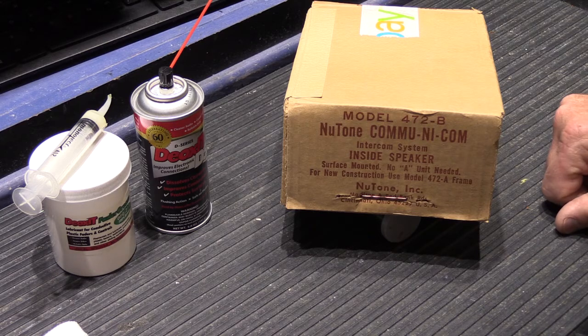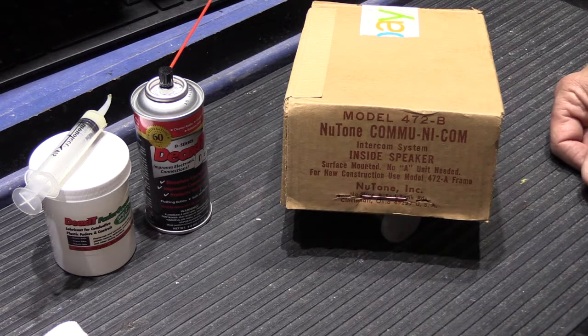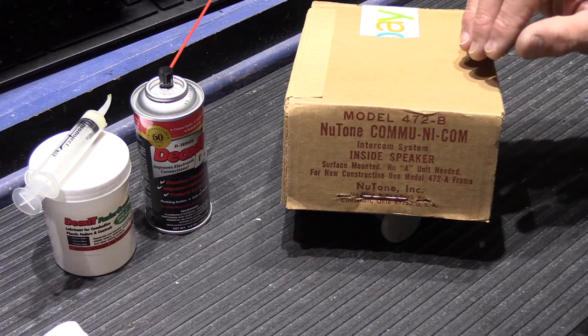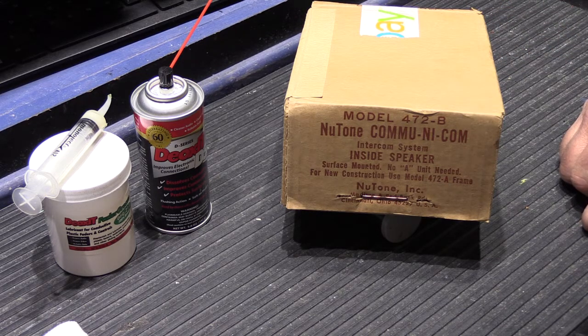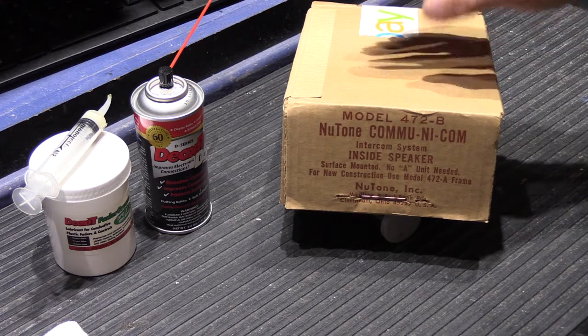There is no master station per se. The 470 is actually a central amplifier — a unit that would be mounted in a closet or somewhere — and it's what allows the system to operate; these are the speakers that go with it. Later on the 470 became the IM-516 and then the IMA-516, all part of the same family. Interestingly, all the speakers for all three systems are interchangeable. So this is a very early example.